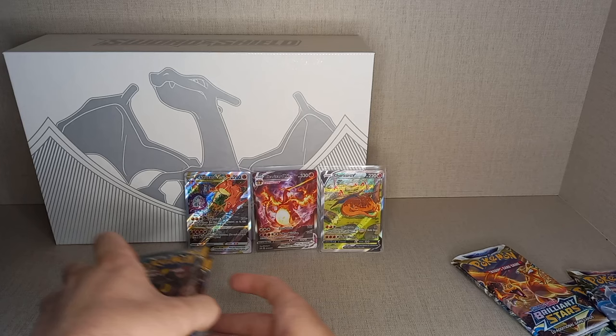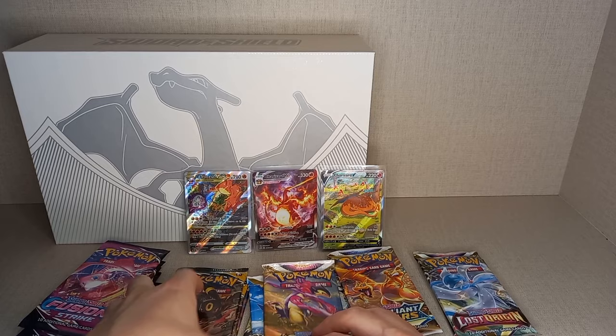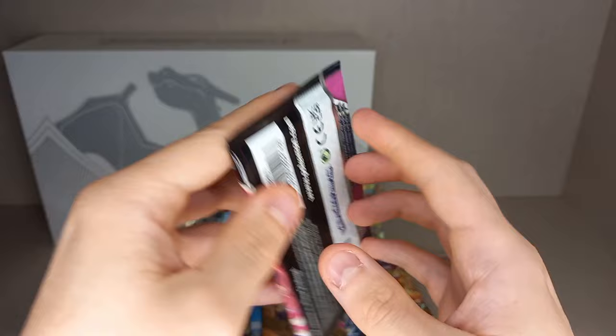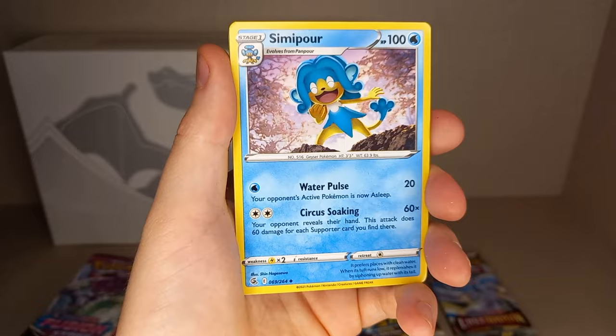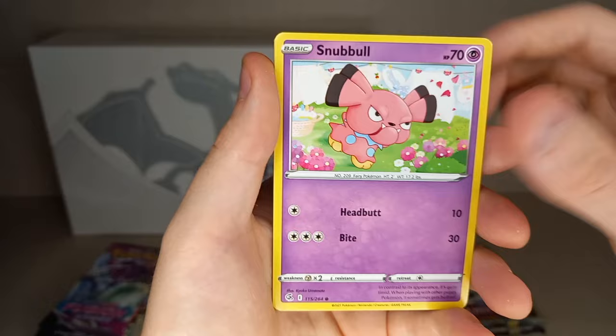Starting with the five Fusion Strike packs. Fusion Strike is a second-year Sword and Shield set, so it has Alt-Arts but no Trainer Gallery, and it's a massive set — around 264 cards normally, close to 300 in total. Pack one yields: Guess Energy, Leaf Energy, Dark Energy, Simipore, Primate, Shwana, Pansage, Clefki, Sizzlipede, Geodude, Schnubble, a reverse holo, and a non-holo Goudra. Pack two gives: Guess Energy, Fighting Energy, Water Energy, Dubwool, Excadrill, Croconaw, Wooloo, Pansage, Clefki, Sizzlipede, Mudkip, a reverse holo Drillbert, and a non-holo Vikavolt.